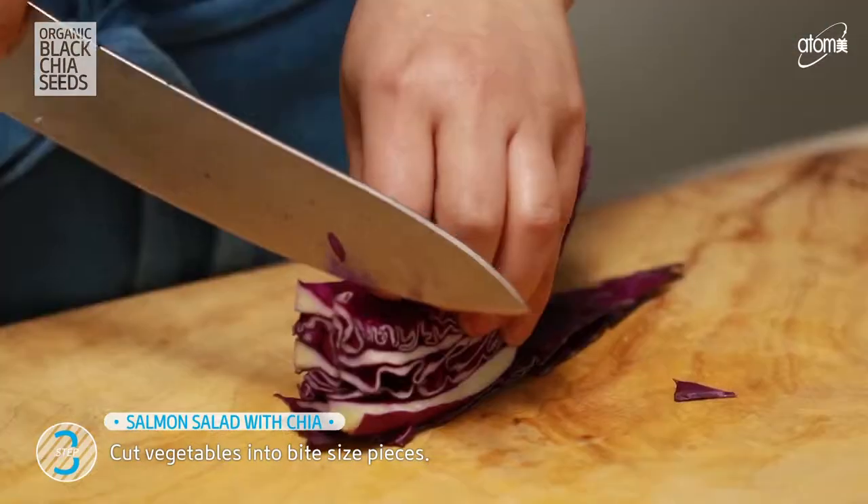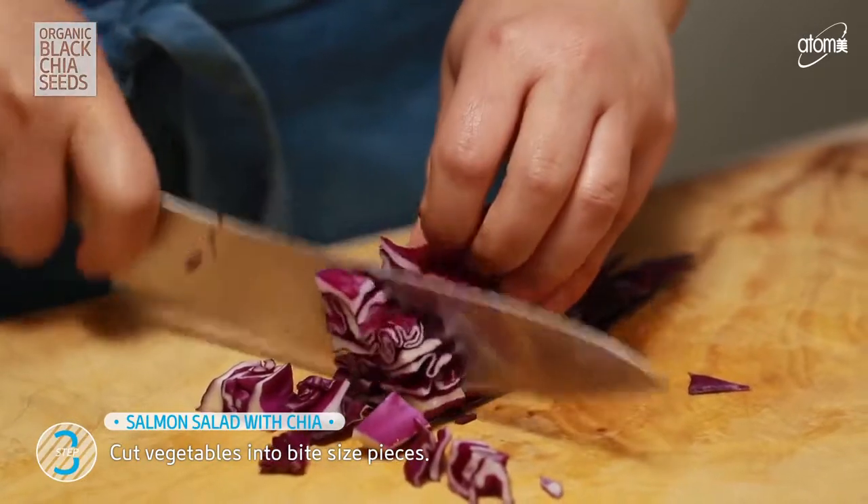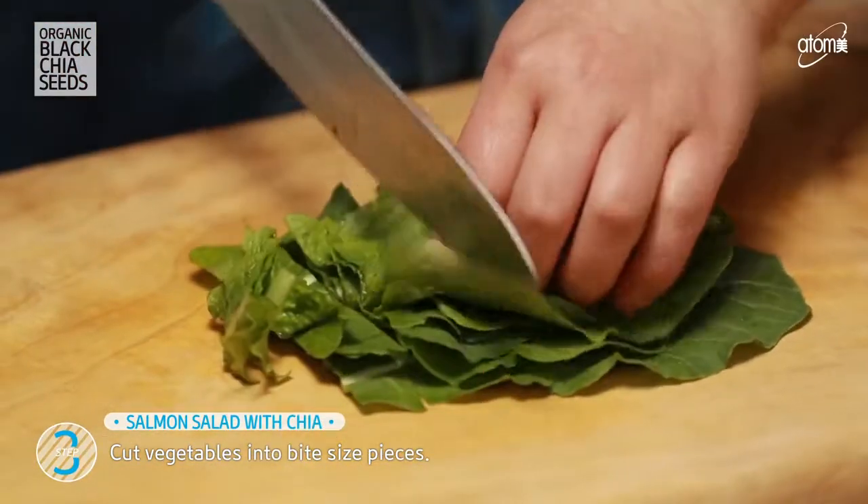Next, cut vegetables into bite-size pieces and place them on a plate or in a bowl.